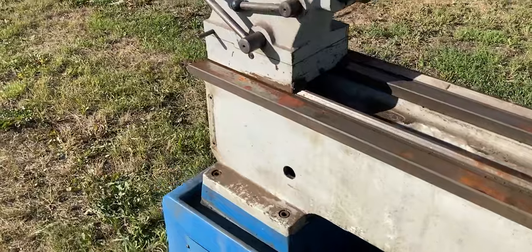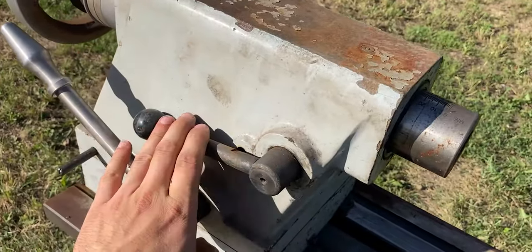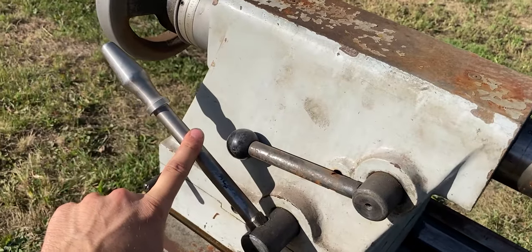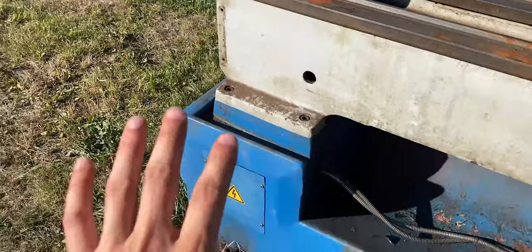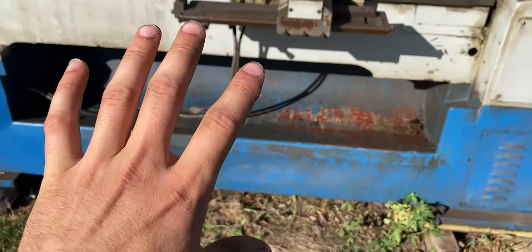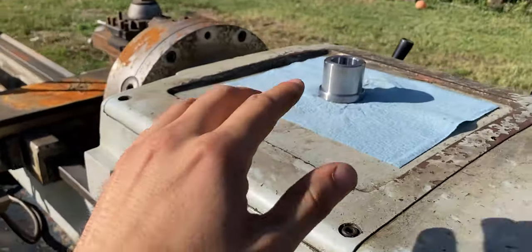On the rear end we also have some other functions for the tailstock. This right here is to lock the quill, and this right here is to lock the tailstock onto the bed. Other than that there's not much on the back end, but I will share with you guys a part I have on top of the machine.